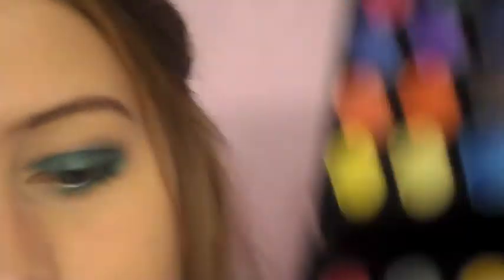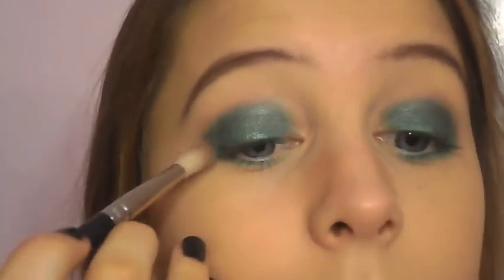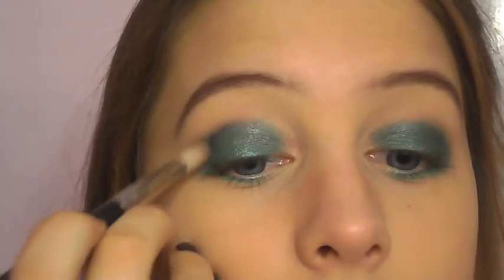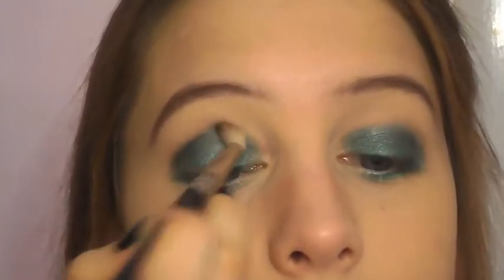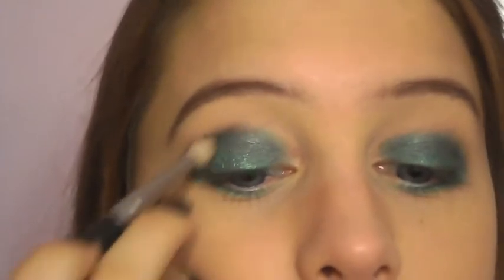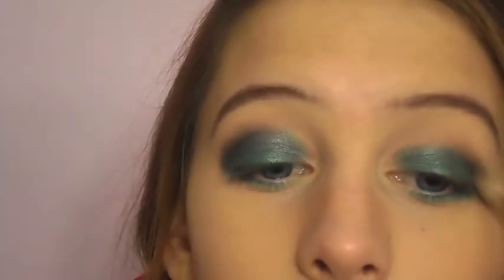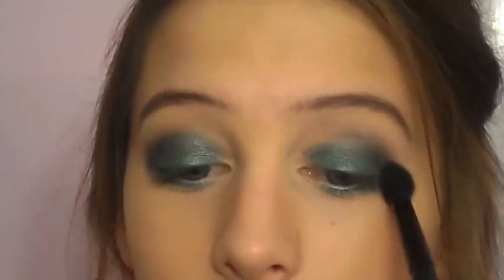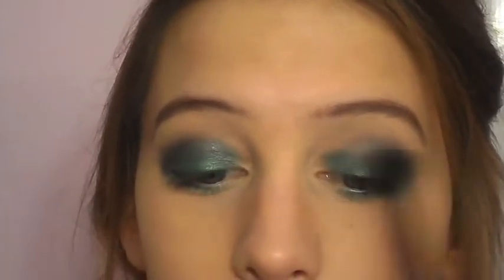The next color I'm going to be using is more of an olive green. Tap off any excess because fallout can be pretty crazy, and just gently define the crease. Now I'm going to use a fluffy blending brush to blend out those colors in my crease.